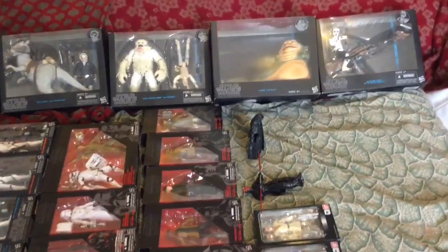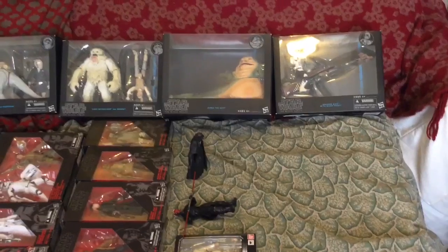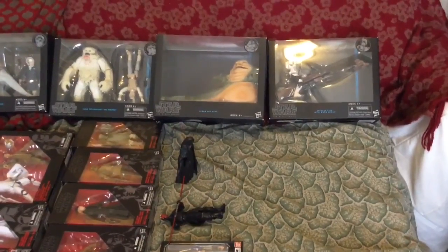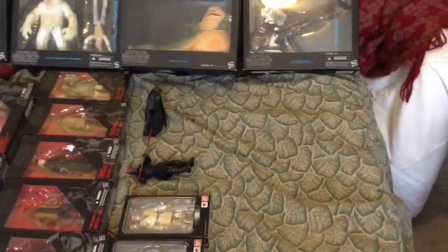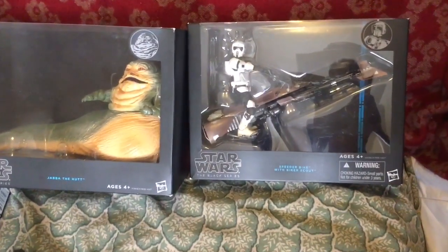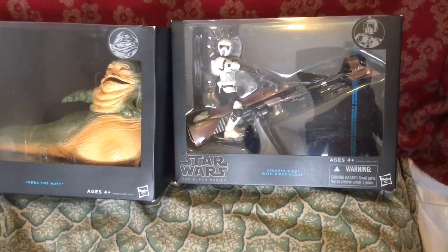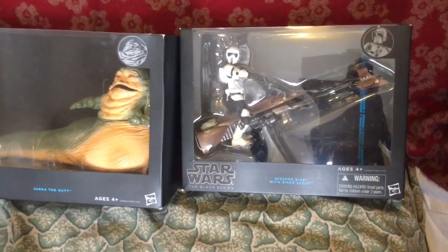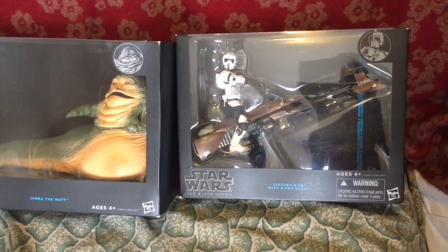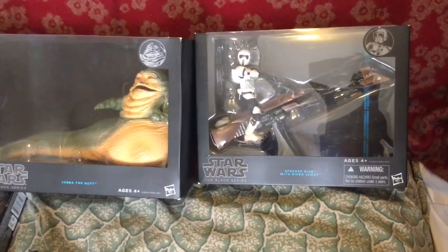And then of course we have the famous Jabba the Hutt 6-inch figure, which nobody likes because the articulation sucks on that particular figure. But I had to get it anyway just to complete my Star Wars Black Series line. And then of course there's the Speeder Bike Scout — I wanted to get this figure as well, complete with the Speeder Bike. I just thought it was awesome that they made this in a 6-inch scale, so I purchased it to help complete my Black Series line.